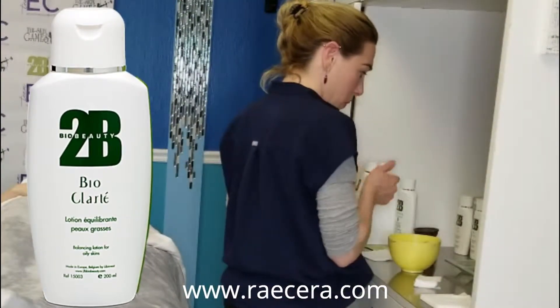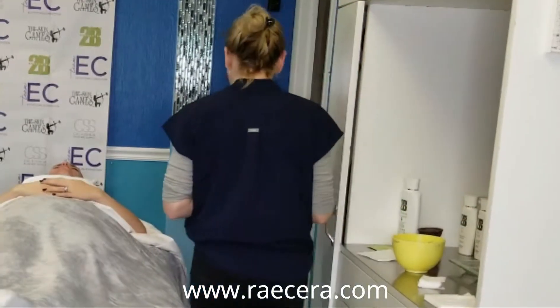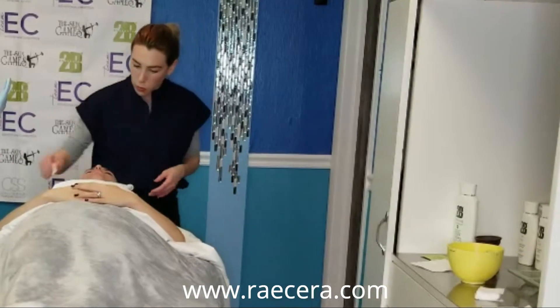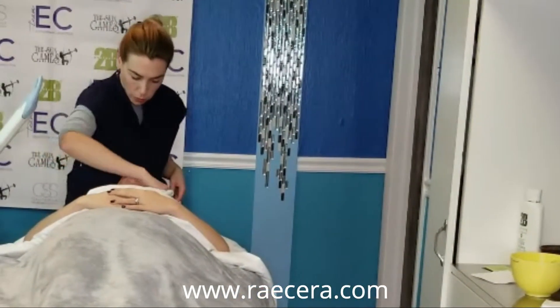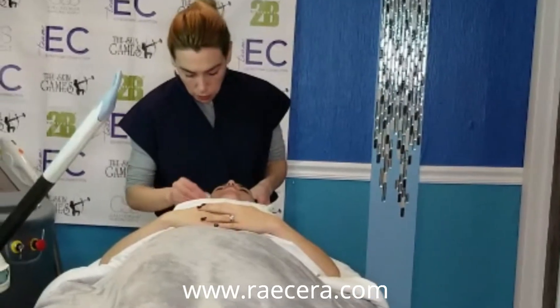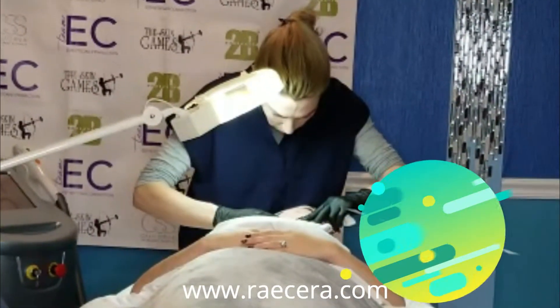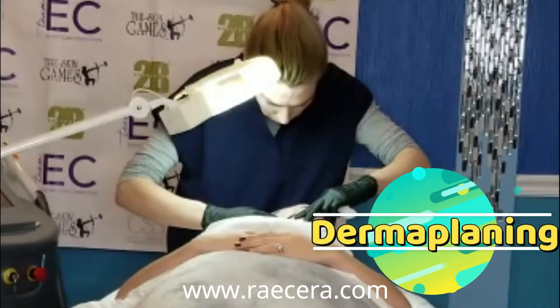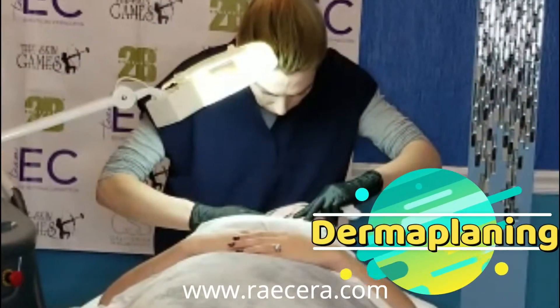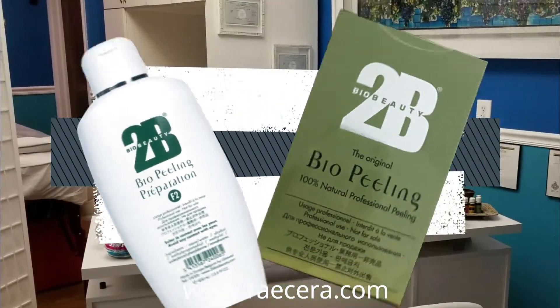Tubi Bio Clarite is a skin balancing lotion that is a final degreasing step before dermaplaning. We do a dermaplaning treatment to remove dead surface skin cells as well as vellus hair on the face, and set ourselves up for a truly effective Tubi Bio Peel.